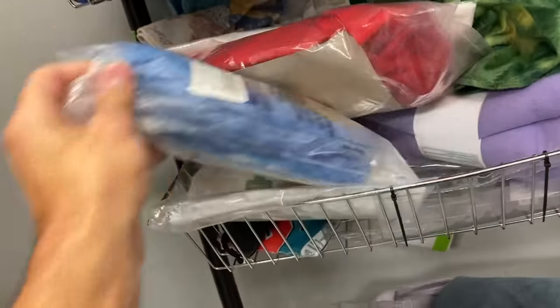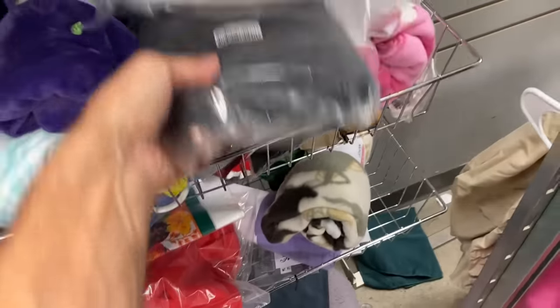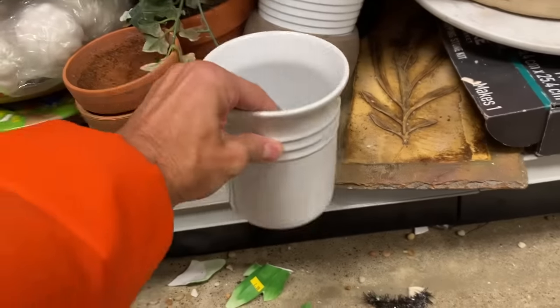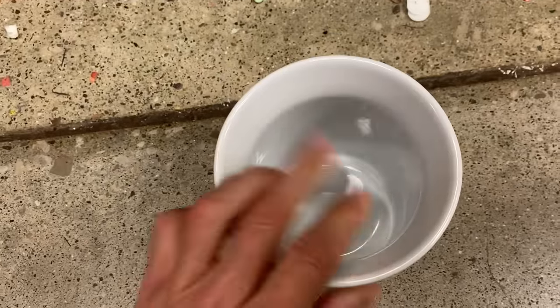Moving over to the bedding section. I haven't had any luck recently with this category. There's some Joanne fabric there, but I have very little expertise in this area. It doesn't take much to just pull your phone out and do the research, but I haven't really gotten lucky in that area. I didn't see anything there that looked like it had value, so I'm moving on.